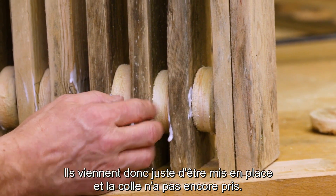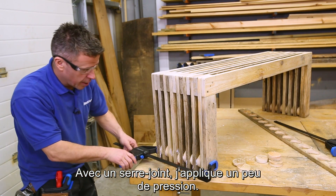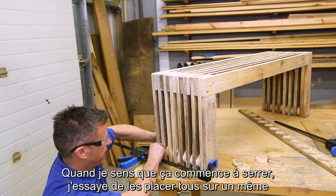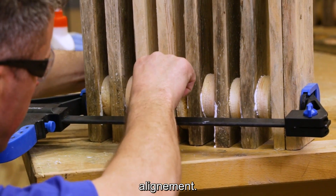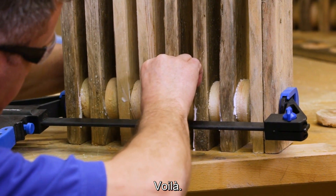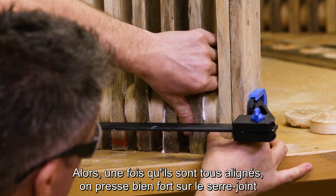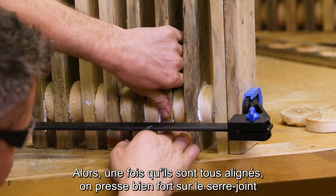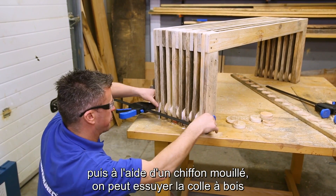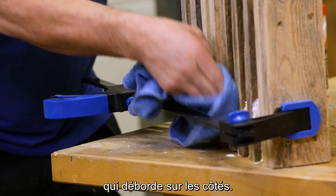Once they're all placed into position — the glue is still wet — get a clamp and start to gently tighten it up. Once you get a bit of grip on it you can then focus on getting these to look relatively level. Once you're happy that you've got them level, squeeze them together with the clamps and then get yourself a little damp cloth and just try to wipe off any of that glue that's oozing out.